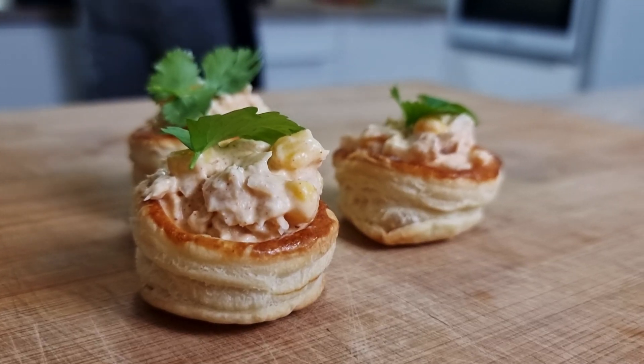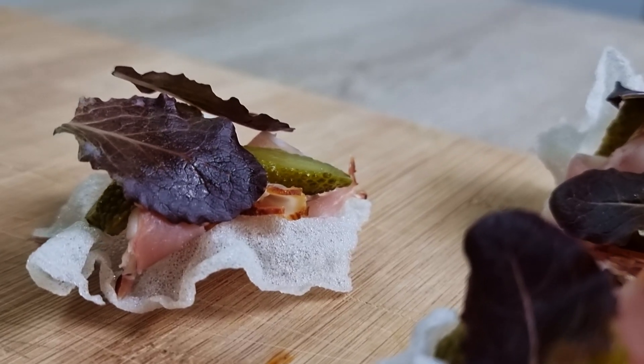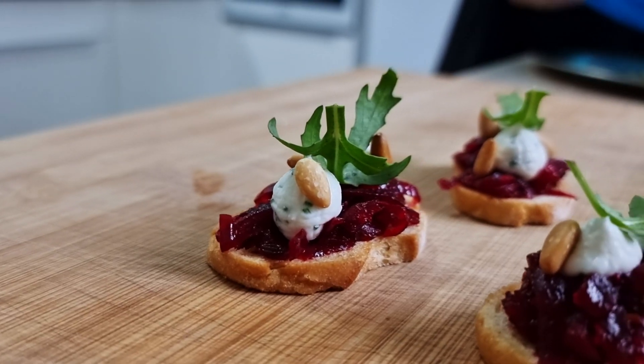Hello everyone! New year is coming so I want to show you my favorite canapés for New Year's Eve. I'm going to make three variations: one with fish, one with meat, and one vegetarian, so should be enough for everyone. Let's not waste time and get started.